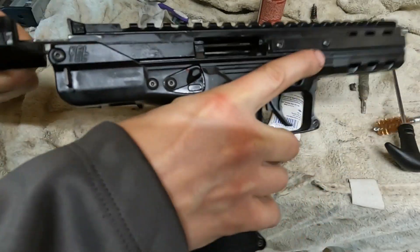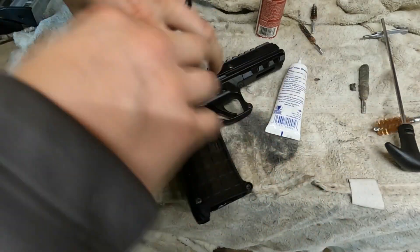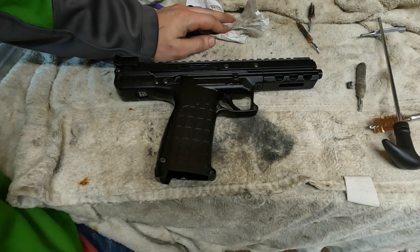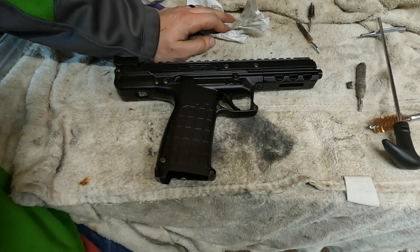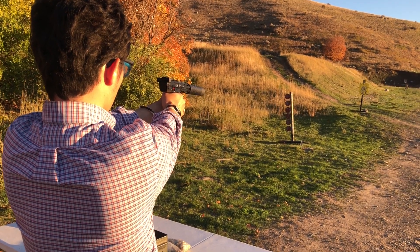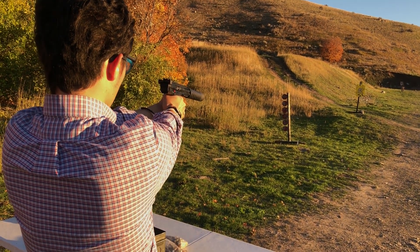It cycles way better than it used to. Then I'm going to wipe just the whole outside of the gun down, and once it's wiped down, that is how you clean a Kel-Tec CP33. If you have any comments or questions, put them in the comment section below. Thanks for watching — we'll see you then.